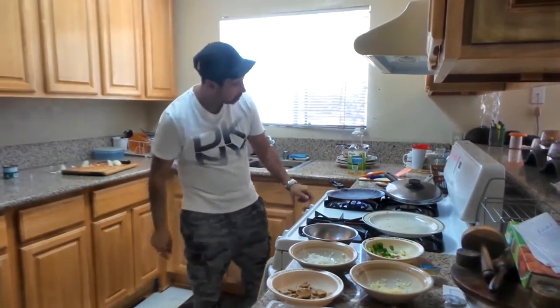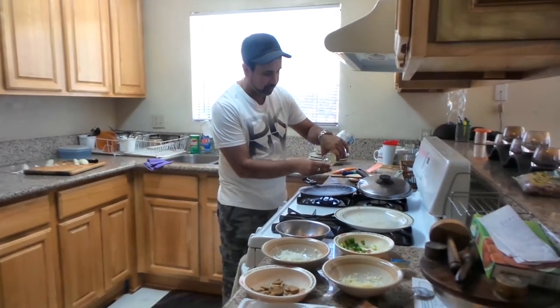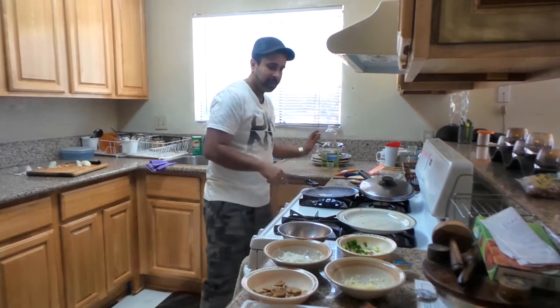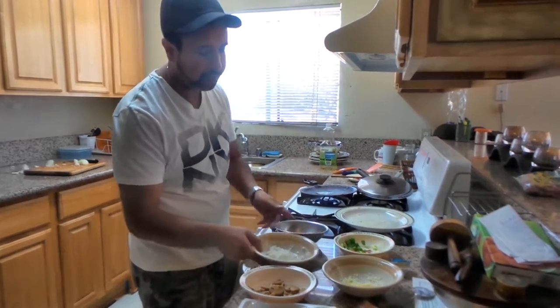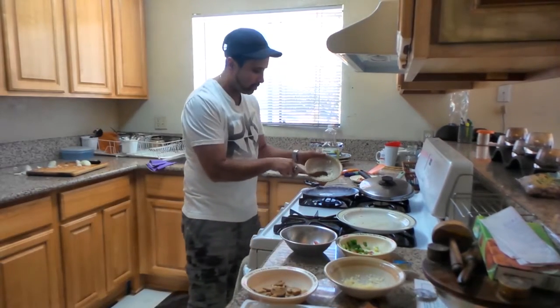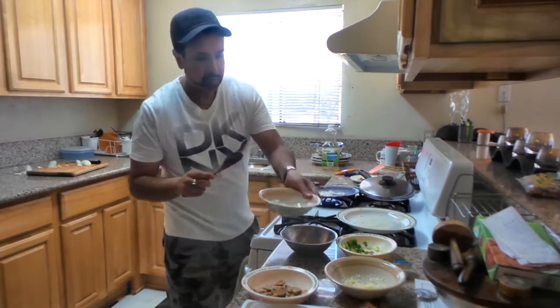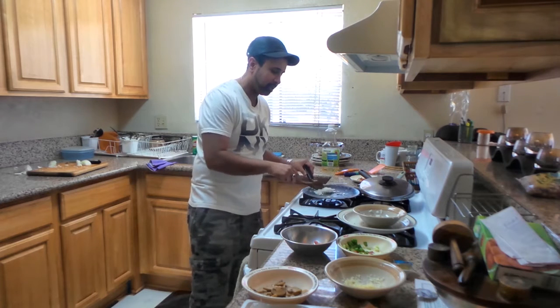We will heat this pan a little bit. Add some oil. And we will heat it up. So when it's hot, we will heat it up until the oil comes.